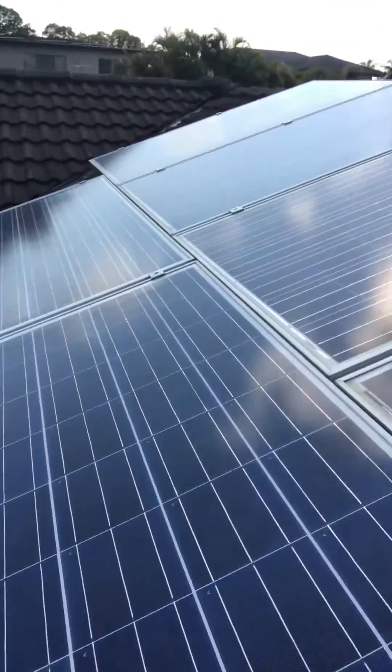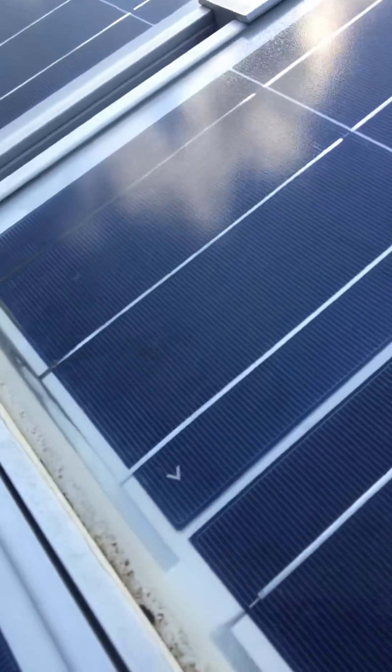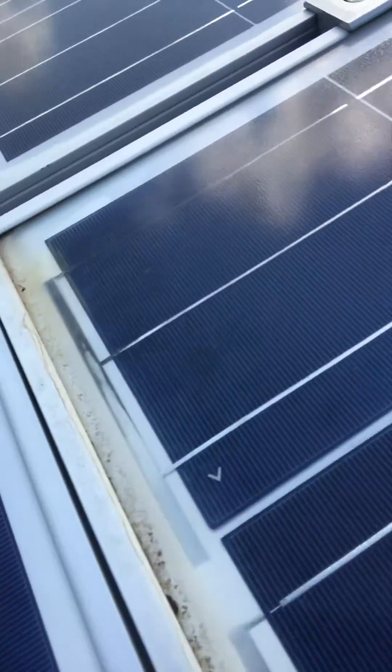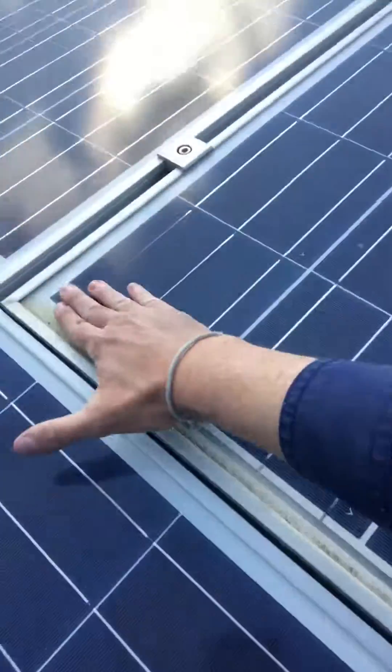From a distance everything looks all okay, but as you get up close, this is a good example of a failing solar panel. You can see here — I'm not sure how clear it is on the video — but the bottom edge of this panel has had water into it, and it's actually inside the glass.